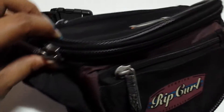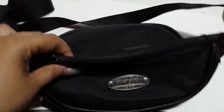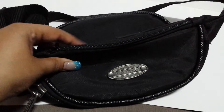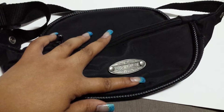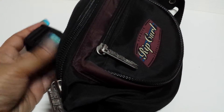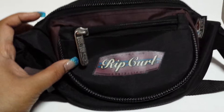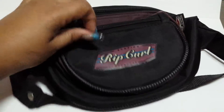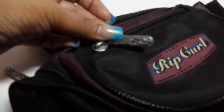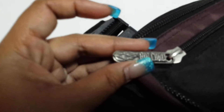It's a Rip Curl bag with plenty of sections, some at the back as well. You have the 'Beach 1969' branding, and there's a lock to it. The colors are beautiful — black and purple — and the design on that zip is so nice, very detailed work.